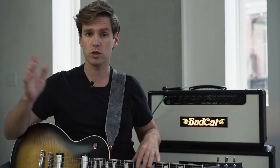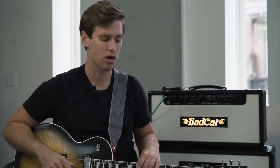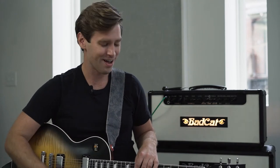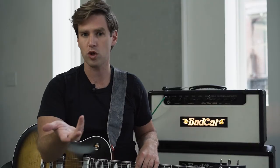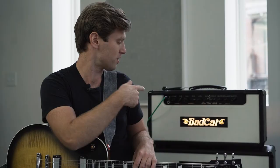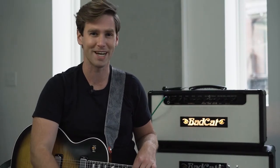So I went ahead and switched us over to a Wound Third — just changed that one string, everything else is fresh. Probably the easiest string change I've ever done when it's just one string. Just like before, I'm going to go back and forth between dirty and clean. I'm using a Small Sound Big Sound Mini overdrive pedal into this Bad Cat amp. Generally, if I'm using overdrive, it's almost always coming from a Small Sound Mini — it's just a great pedal.